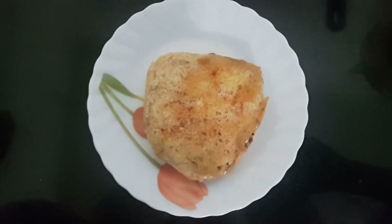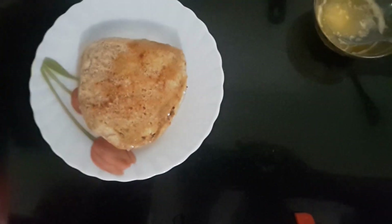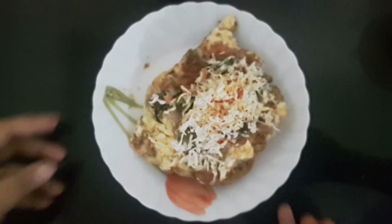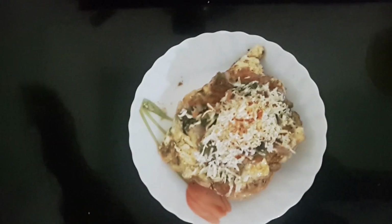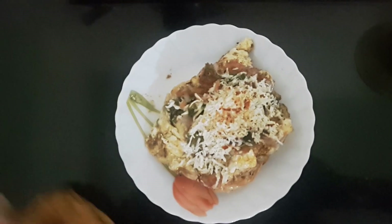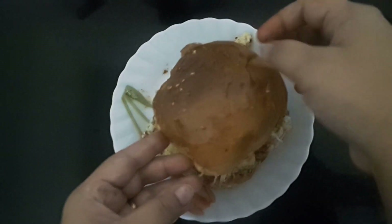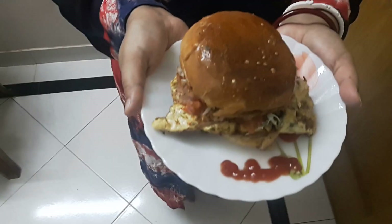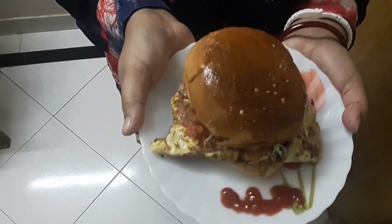Now friends, we'll do the plating. We'll place this over this and press gently. Our Anda Pav or Egg Bun is ready to serve. If you like my recipe, please subscribe to Moon's recipe. For any suggestions, post your comments. Thank you so much.